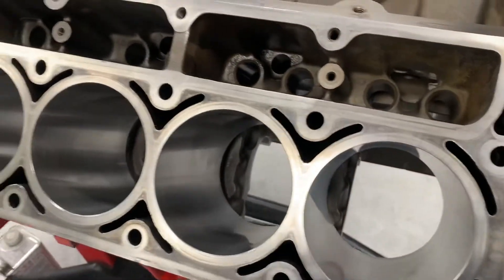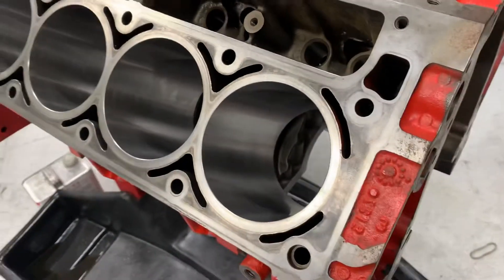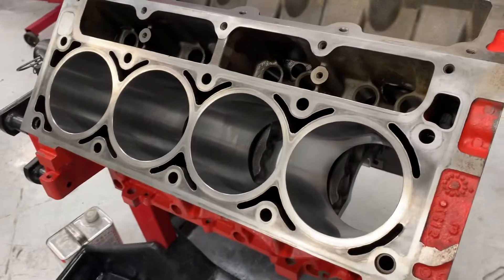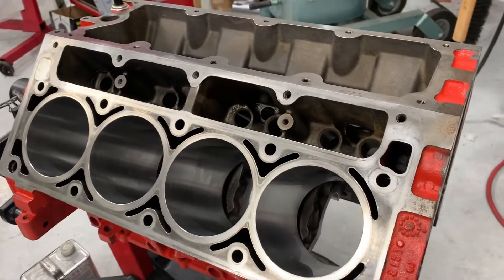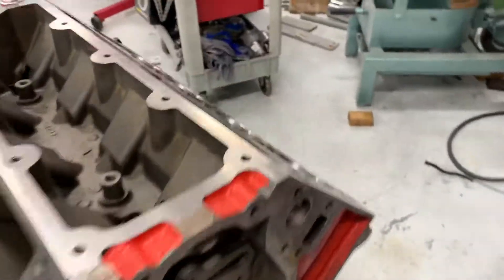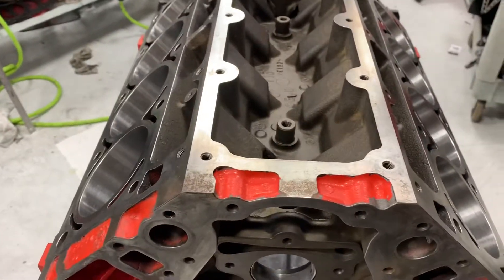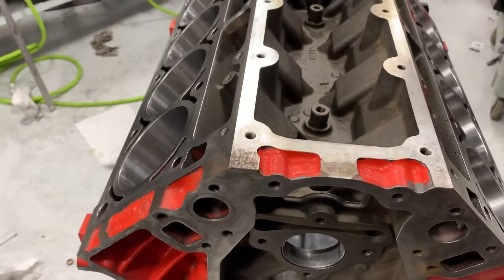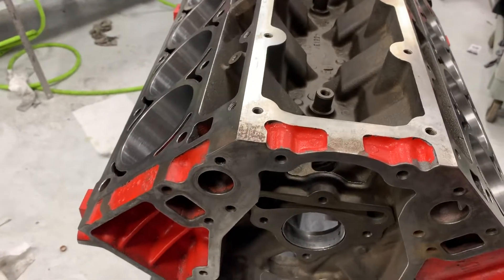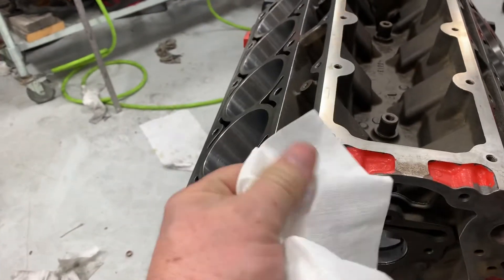When you clean an engine block, it's critically important that you wipe all these surfaces until your towel comes out clean. It's also important to use something that doesn't leave any particles behind, and even some rags are going to do that, and most paper towels will. I've only found one paper towel that's not going to do that — at least not much. It's called a Wipe All from Kimberly Clark. They're fairly expensive, but it's much like a cloth. They don't tear, they don't come apart.